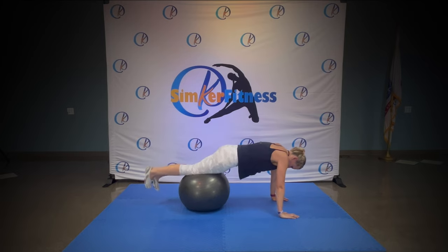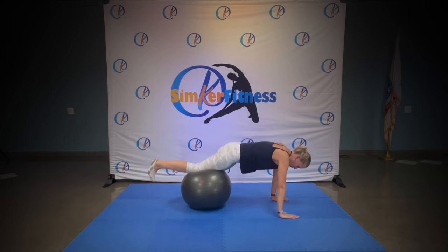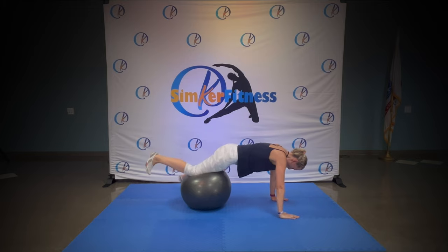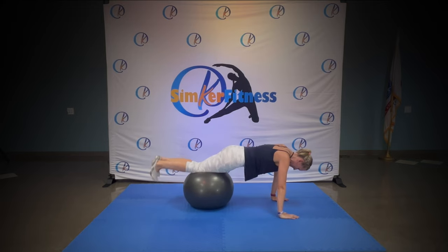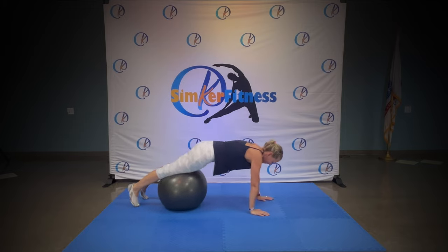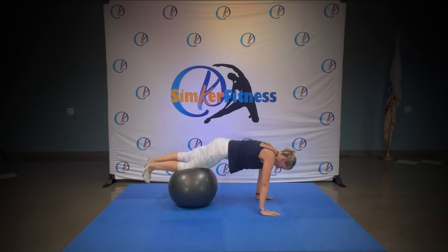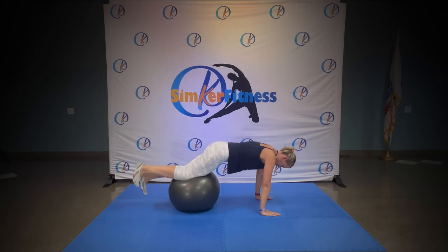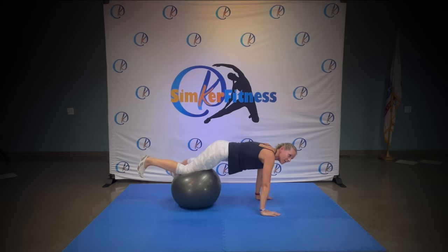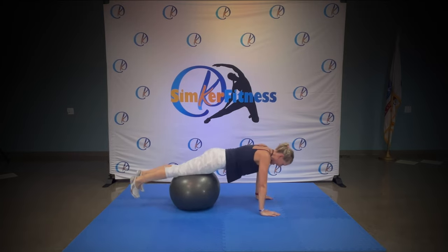Go — side to side. Do you feel your legs? Do you feel your core? Keep your hands under your shoulders. Go, side to side. Working your shoulders, awesome. Yes — and release.